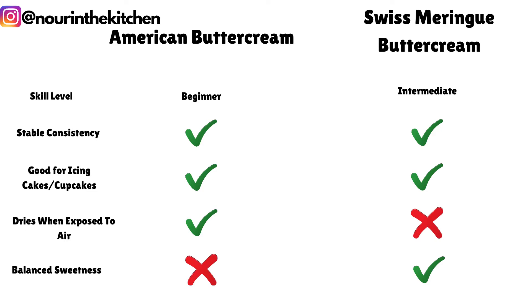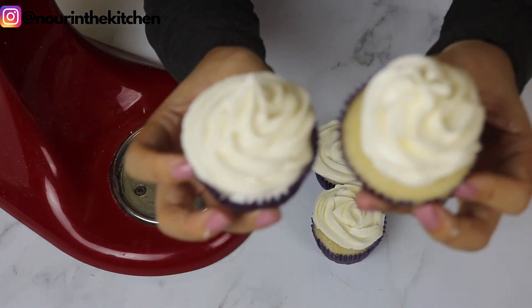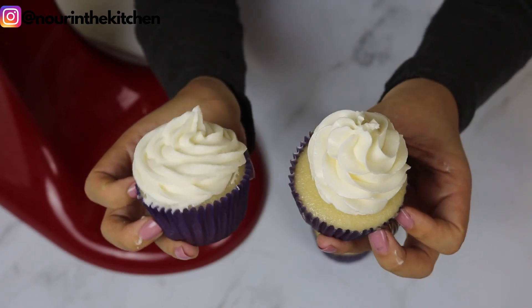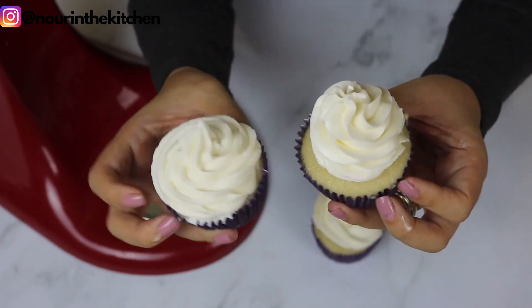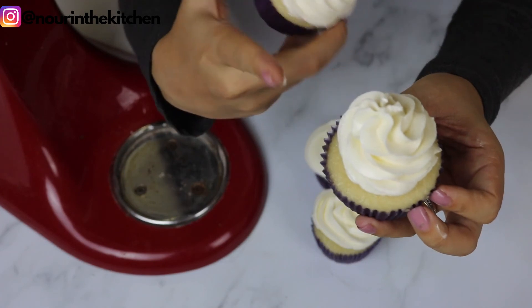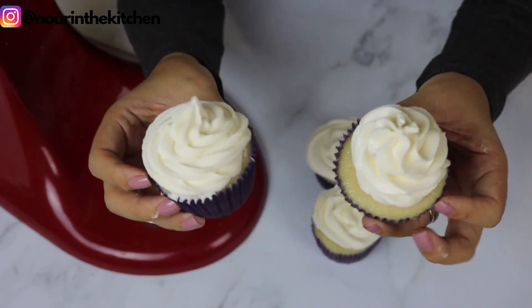Comparing both types of buttercream, my favorite by far is the Swiss meringue buttercream because of its silky smooth texture and delicious taste — not overly sweet like American buttercream tends to be. I use this buttercream 90% of the time when icing cakes and cupcakes and I'm absolutely in love with it. However, when I want to pipe intricate designs to be added on top of my cake, I then use American buttercream because it sets firm when left at room temperature. So there you go — all the pros and cons of each type of buttercream with all the do's and don'ts.